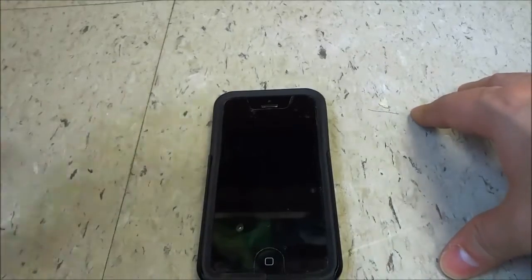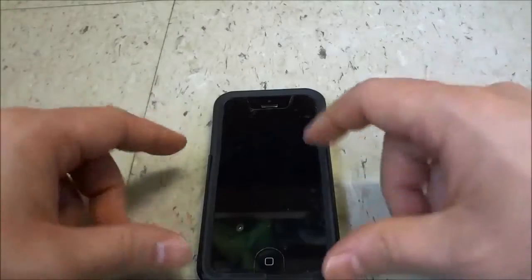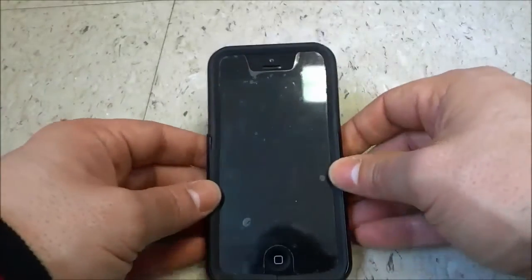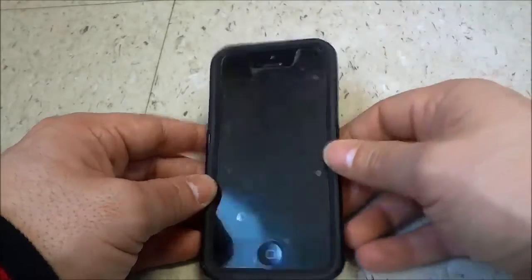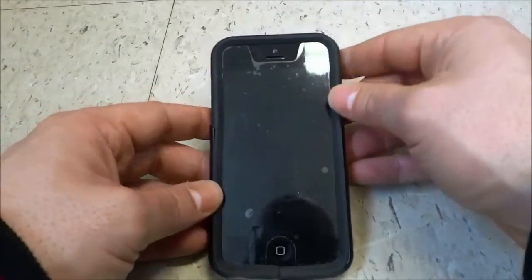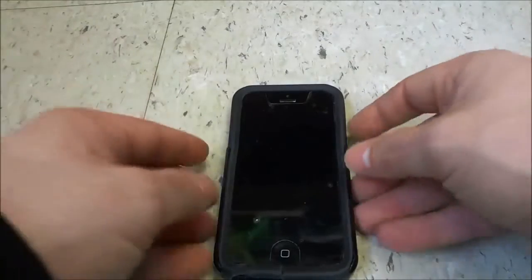Once again, you will not lose any of your data, you will not lose any of your documents — don't worry about losing your photos or anything like that. You are not resetting your phone in the sense of wiping it clean and losing everything. You are just basically doing a hard reset with your iPhone, and that's basically it.